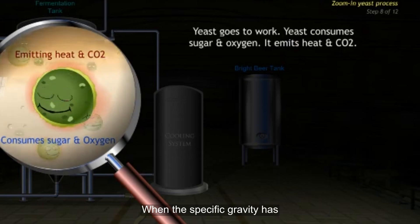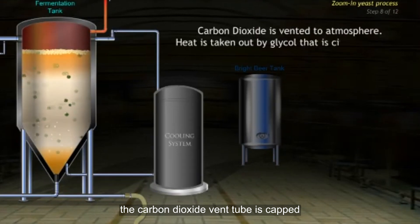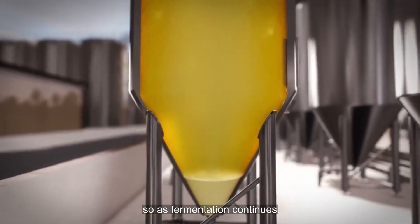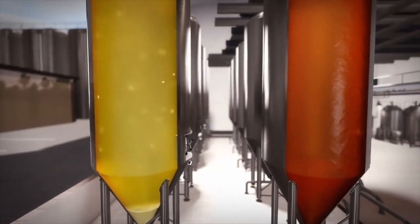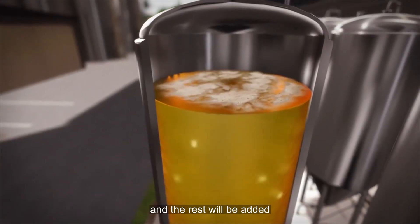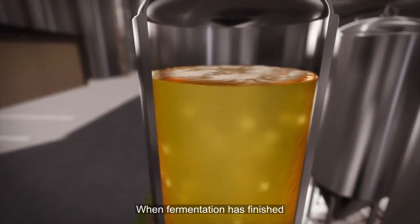When the specific gravity has reached a predetermined level, the carbon dioxide vent tube is capped. Now the vessel is sealed, so as fermentation continues, pressure builds as carbon dioxide continues to be produced. This is how the beer gets most of its carbonation, and the rest will be added manually later in the process.